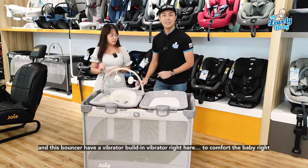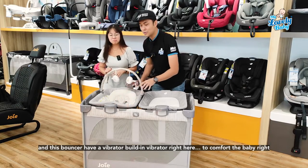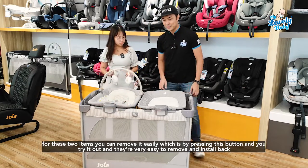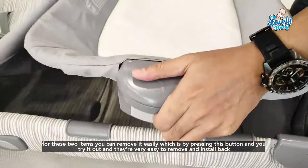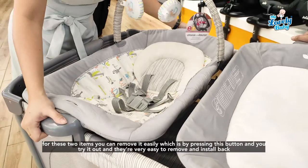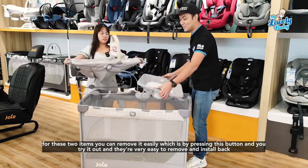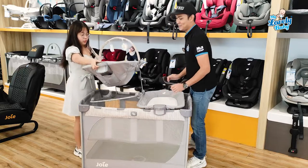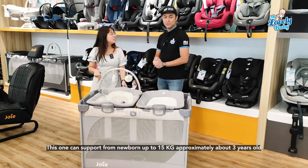You can see that this bouncer comes with a head support, a five-point harness, a toy bar, and a built-in vibrator right here to comfort the baby. For these two items, you can remove them easily by pressing this button — very easy to remove and install back.